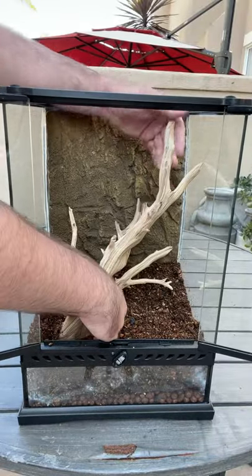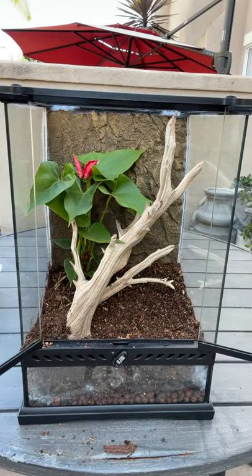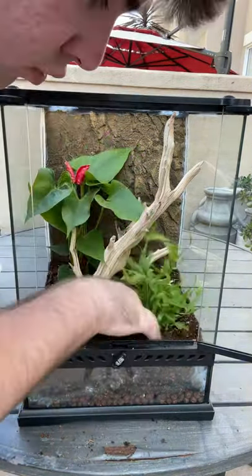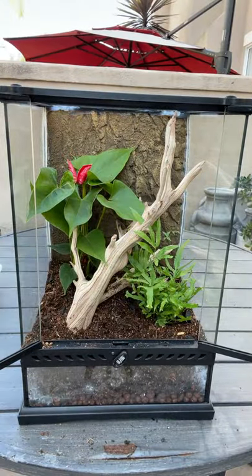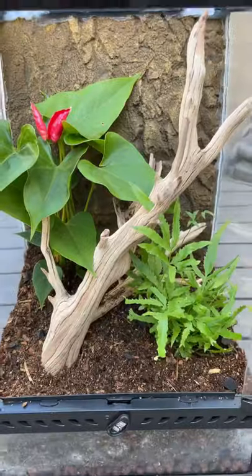Then I went in with a piece of ghostwood for the animals to climb on and then I started planting the live plants. I'll typically put the taller growing plants in the back and then the shorter growing plants in the front, just so that once they grow a little bit it still looks really good. The plants give the geckos more hiding spaces so it's really important to include them. This was the final product — I'm really happy with how it turned out and now it's ready for animals.